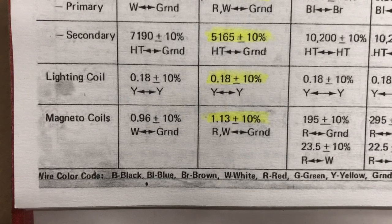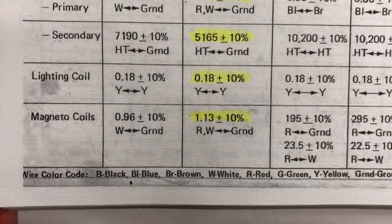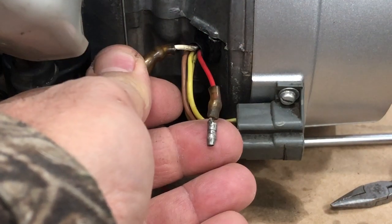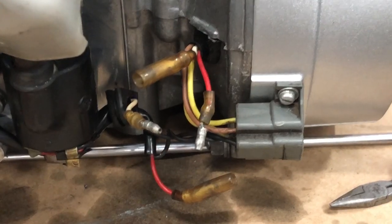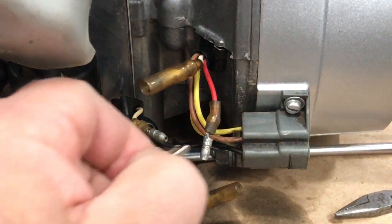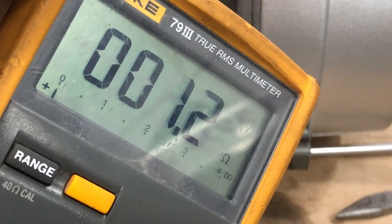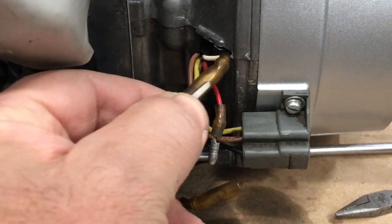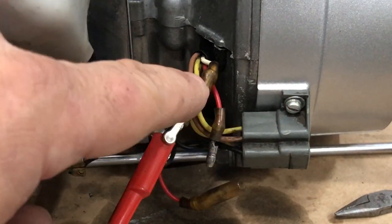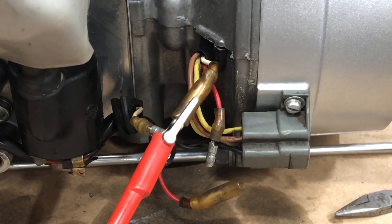One of the first checks we're going to do are the magneto coils on the engine itself. We're looking for 1.13 ohms plus or minus 10%, and that's going to be from the red wire and the white wire to ground. Coming through your grommet, you've got a white wire and a red wire. One meter lead goes to ground and the other goes on the wire. I'm showing 1.2 ohms on the first coil. We repeat for the other magneto coil — 1.1 ohms. So the coil in our stator for each spark plug tests good.